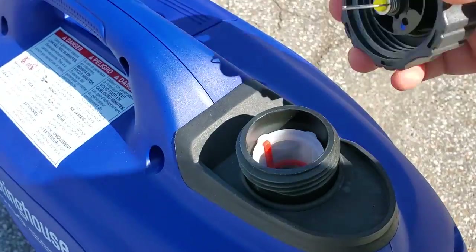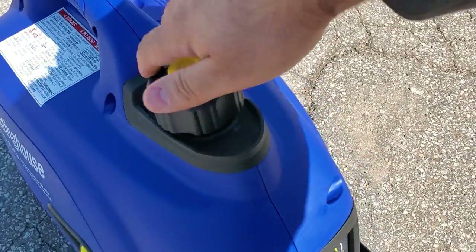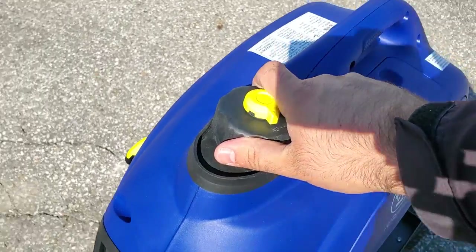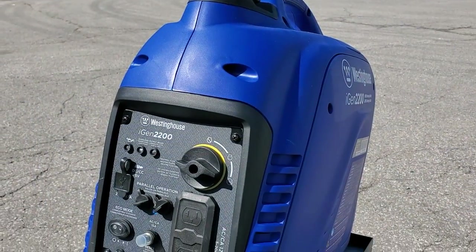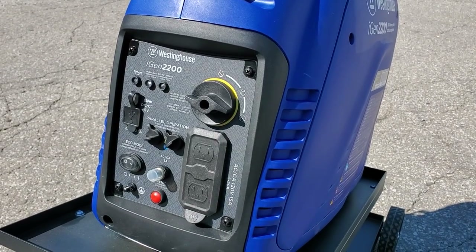It is parallel compatible if you do need additional power. This is a very lightweight system — it only weighs about 46 pounds — and it does have a very small four stroke engine built into it.